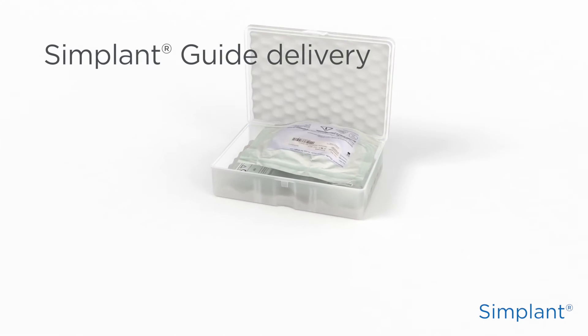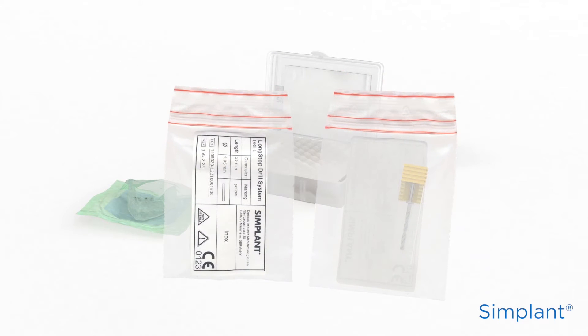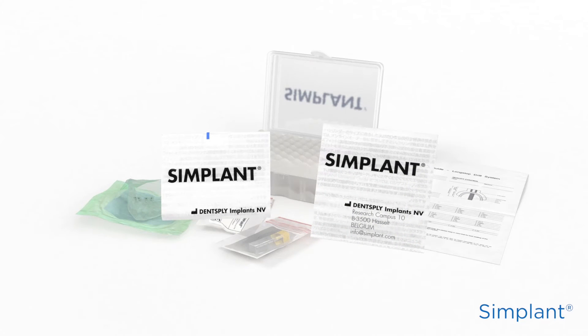Let's start when you receive the Simplant Guide. Your Simplant Guide will be delivered in a box, together with instructions for use and a patient-specific surgical guideline.